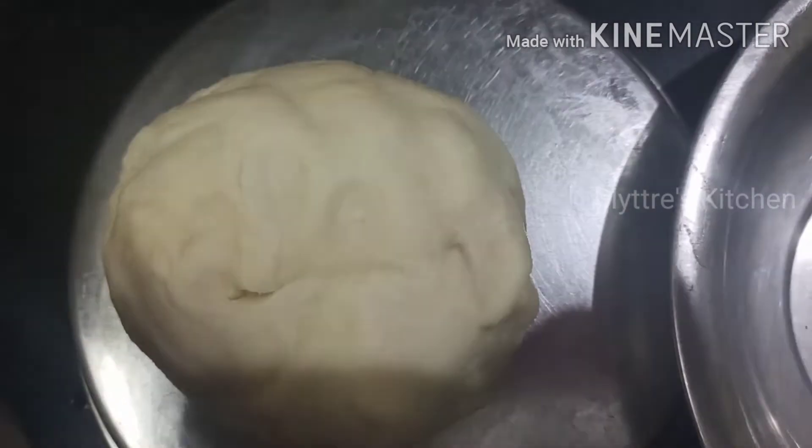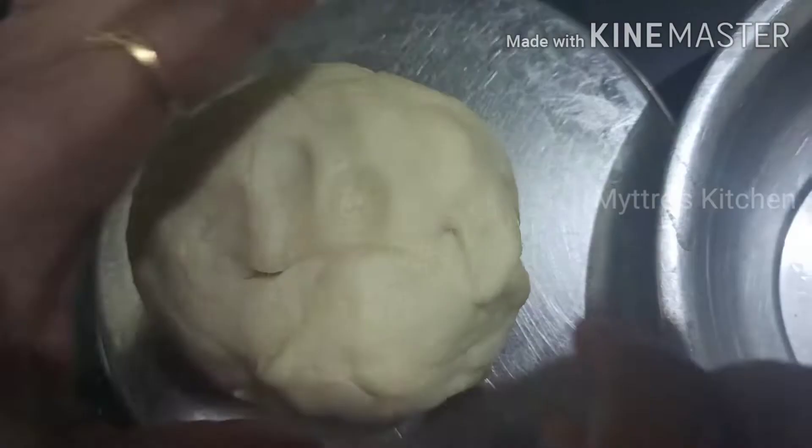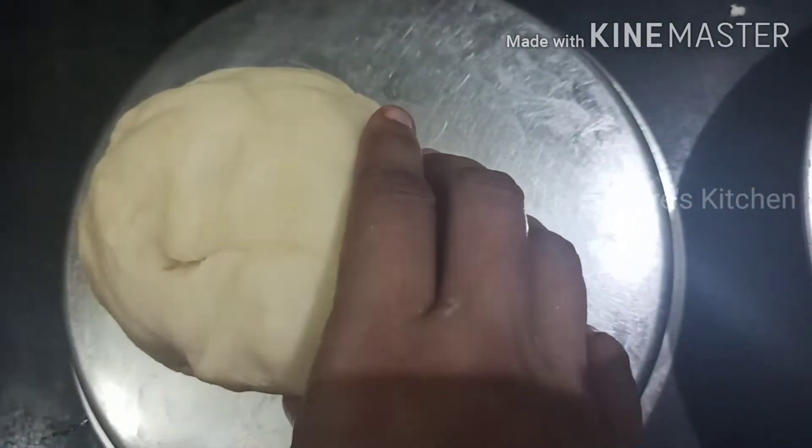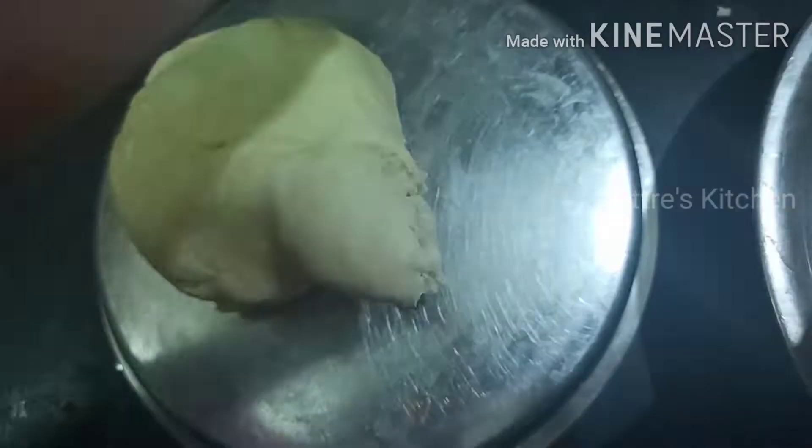Now let us make balls. Apply a little oil on both your hands. We need to make the dough into small balls of the required amount. Once we have made the balls, apply a little oil or butter — whichever is comfortable — on the plate or flat surface.